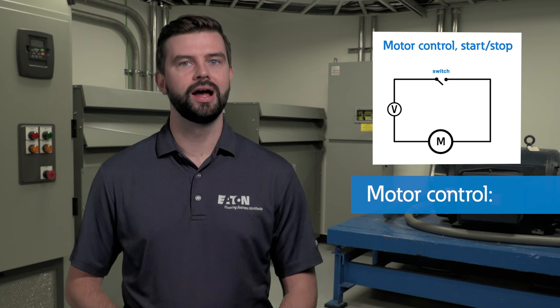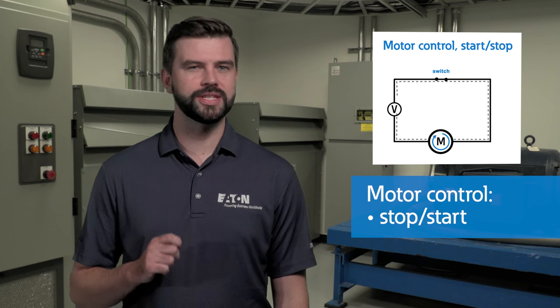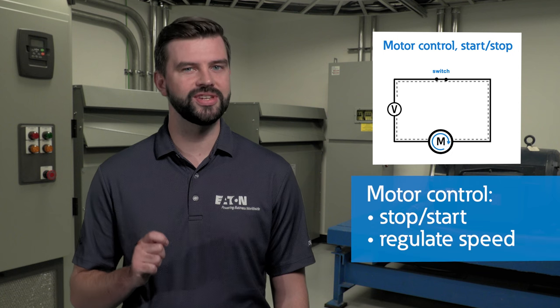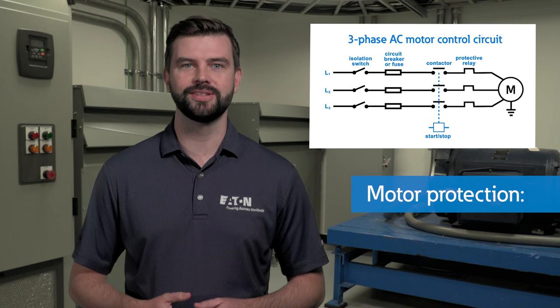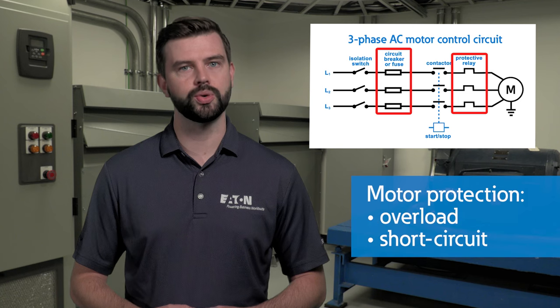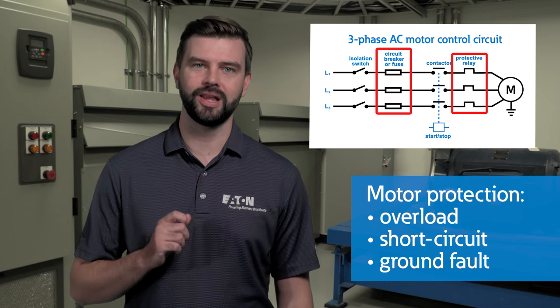Motor control, at a minimum, allows operators to start and stop electric motors on command. Several motor control solutions, such as soft starters and variable frequency drives, allow for more sophisticated speed and torque regulation of the motor. The second function, motor protection, is paramount to preventing damage to your motor system. MCCs utilize devices such as overload relays and fuses to provide overload, short circuit, and ground fault protection, helping ensure motor longevity and reliability.